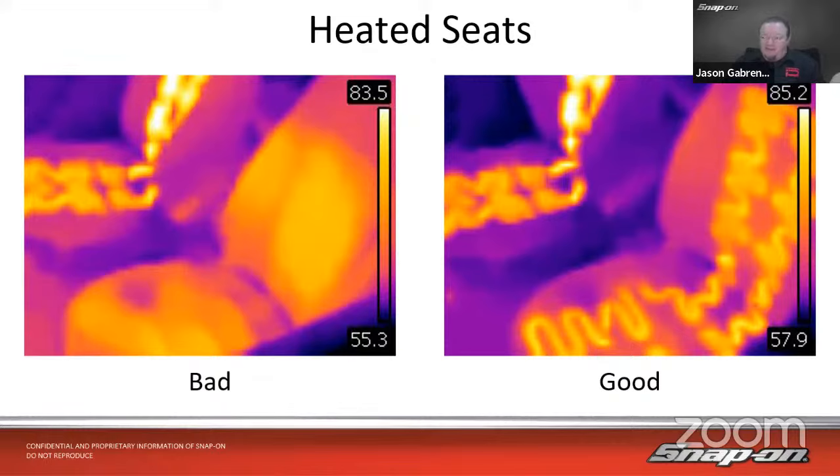As far as electrical diagnosis for heated seats, it's usually not a big deal — typically just a relay and a switch. Standard electrical diagnosis. There are a couple of vehicles that have functional tests to turn the seat heaters on and off from the scan tool, but by and large it's just switching a relay that allows a certain amount of current through.